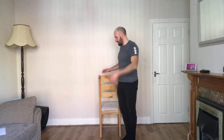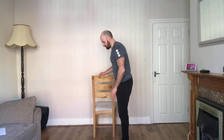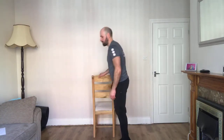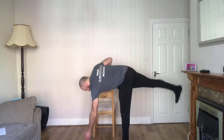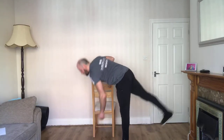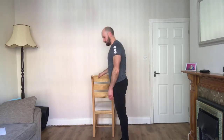One. And then switch sides — this time the right leg stays down, left leg goes back. Five seconds.